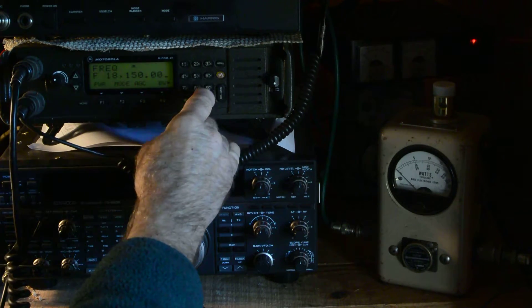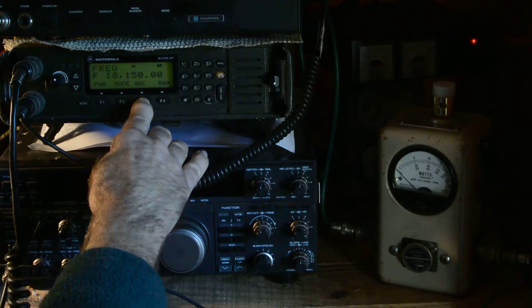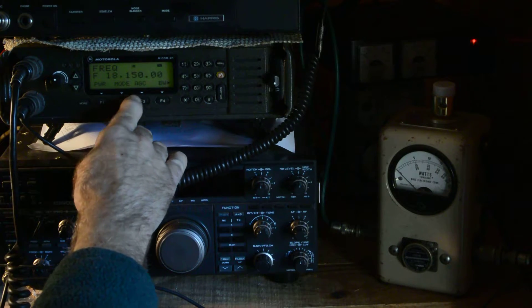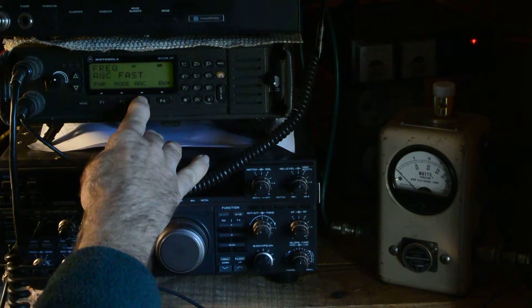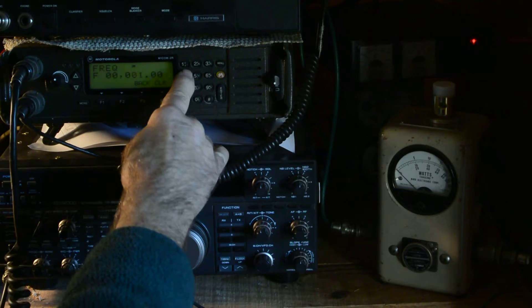AGC is fast — you can have slow, fast, or off. Let's go back to 14200.